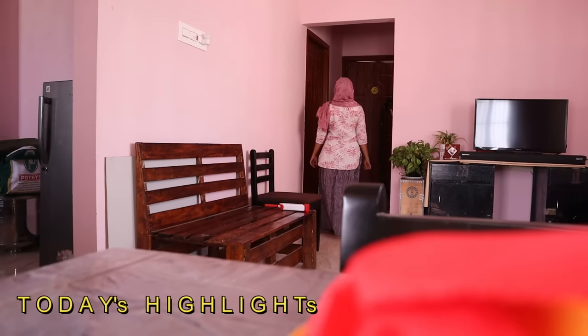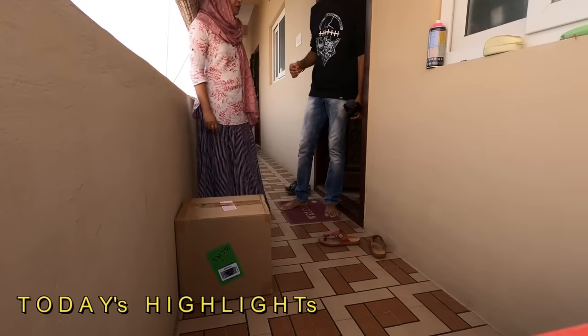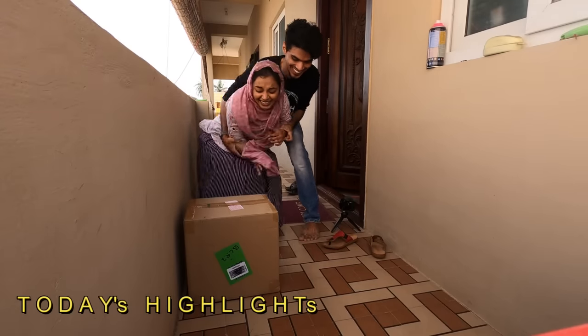What did you do? Did you put the box in the box? You put the box in the box? Mom! What are you doing?